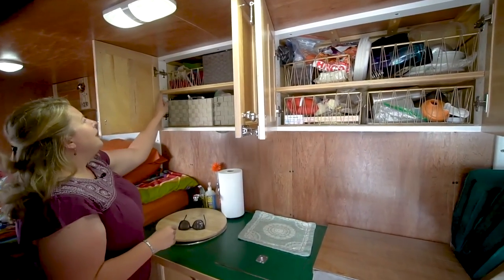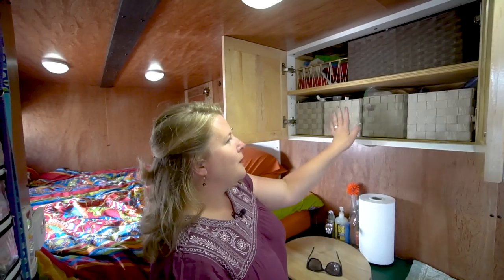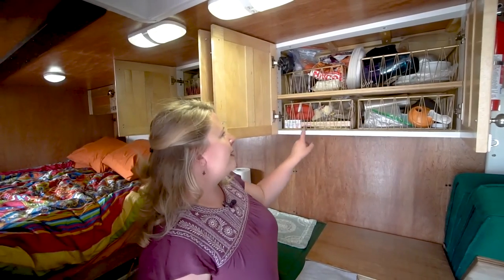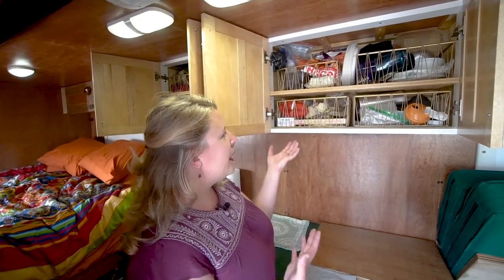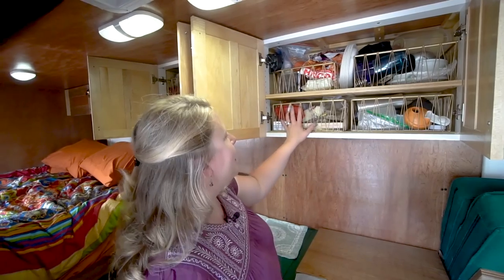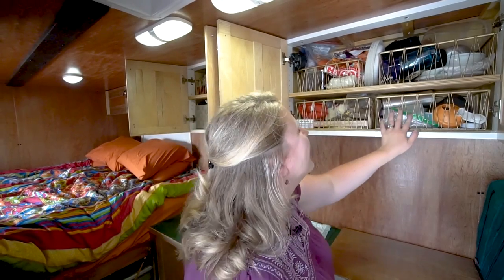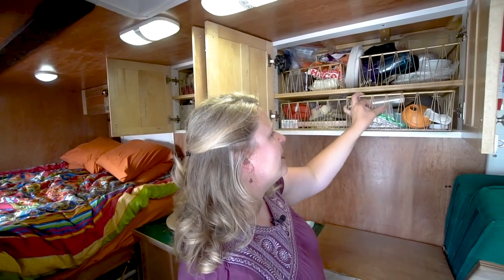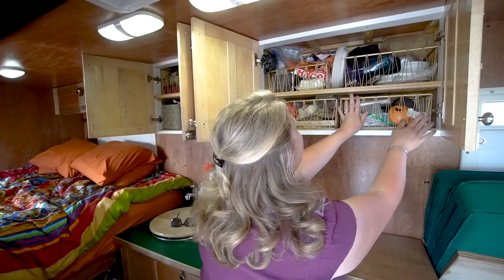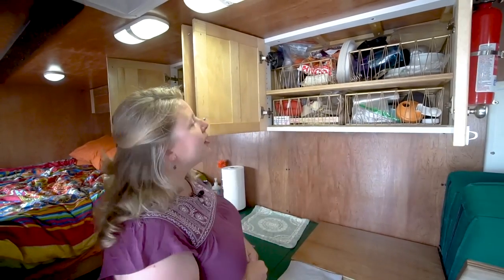We have our spices and towels and vitamins up here, and then personal baskets — I have one, Ben has one, Shelby has one. One of my favorite things about the kitchen-side baskets is you can actually see what's in them. I know these are all my dried fruits for fruit bowls, and these are cookies and candies — all the naughty things. Ben has everything he needs to make his coffee in the morning — he just pulls it out and it's all there. And this one has everything we need for dinner: our dishes, cups, and napkins.